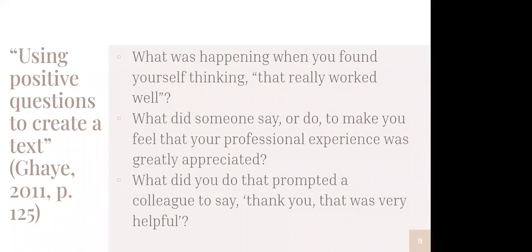I pulled three questions that I thought were really delightful and nice. They are: What was happening when you found yourself thinking, 'that worked really well'? — and you can think of any situations, work or non-work. Second: what did someone say or do to make you feel that your professional experience was greatly appreciated? And third: what did you do that prompted a colleague to say, 'thank you, that was very helpful'? Not getting into toxic positivity, but trying to recognize and draw out some of the positive interactions and experiences we have — that we don't always find ourselves reflecting on — whereas we might spiral or ruminate about the negative stuff.